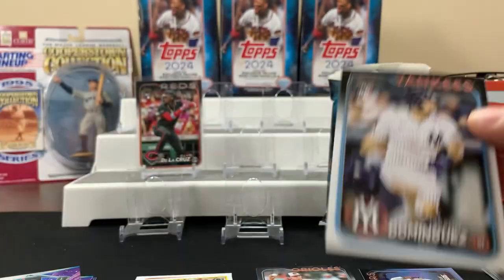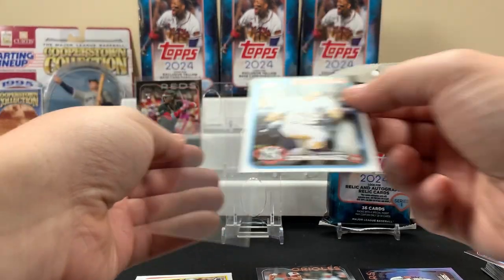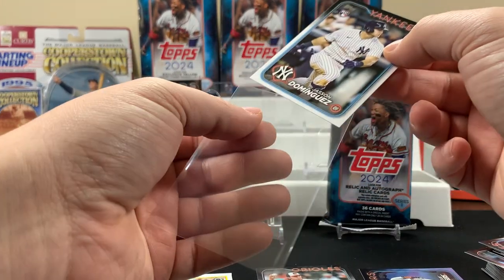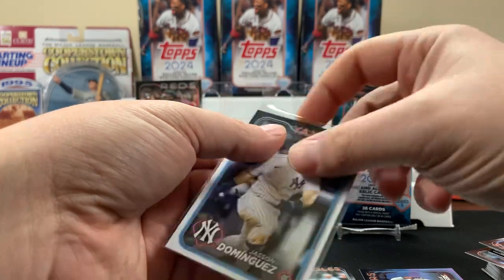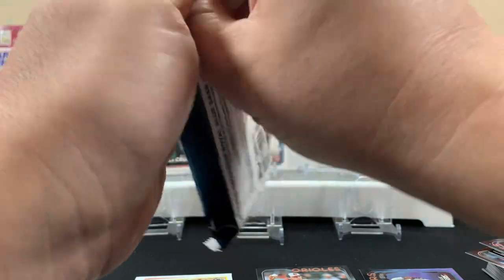We got two of the rookies we're looking for — Jasson Dominguez and Elly De La Cruz. They're base cards, but still cool. They're probably gonna be pretty tough pulls to get in hobby.